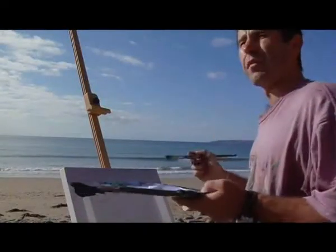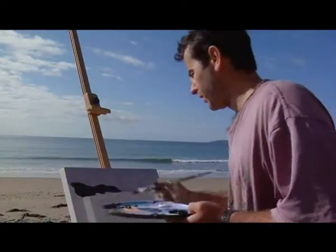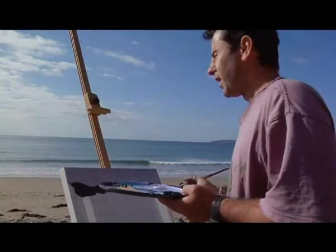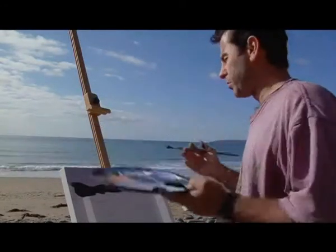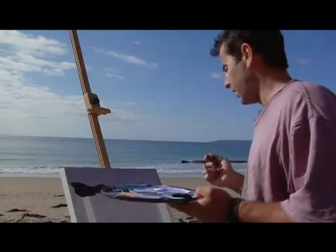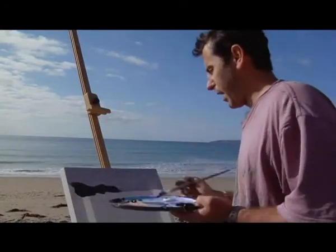I don't really have a method of working in one way — I work in different ways depending on what I'm looking at. I think with this, because it's so bright, I'll work from dark to light, and then the real highlights will, hopefully, really jump out at you.